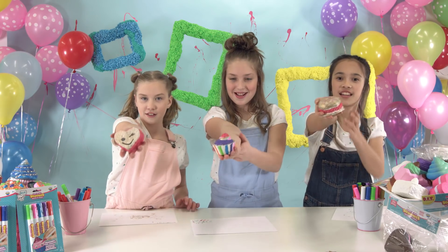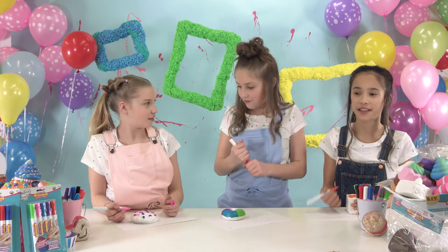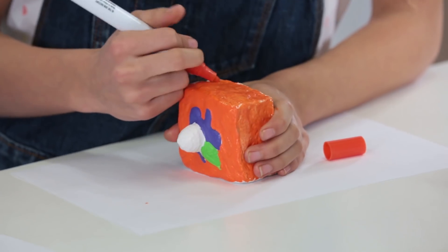Look what we colored! Who wants to color another one? Me! Me! Me three!